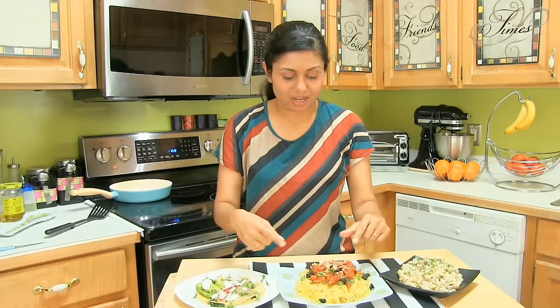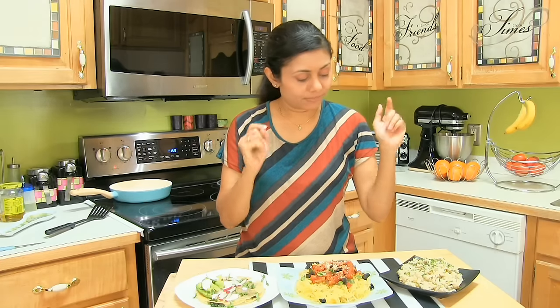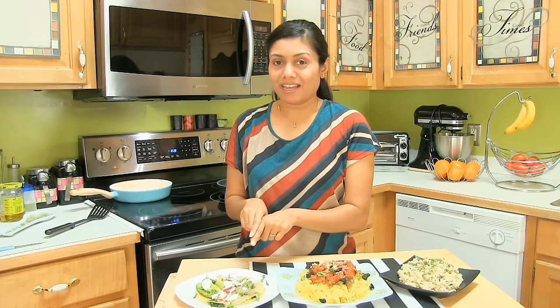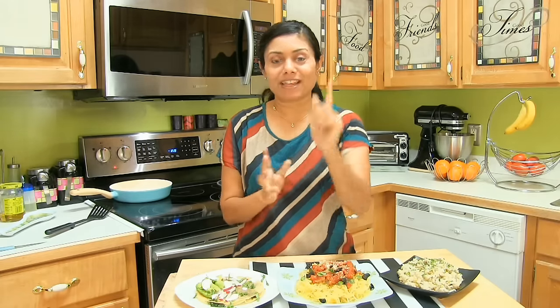Alright, mission complete! I've got roasted squash spaghetti, mushroom risotto, and quesadillas. What could be better than this complete meal menu? I hope I made it easier for you to try out Blue Apron. Thank you for watching, and I will see you soon with another great recipe!